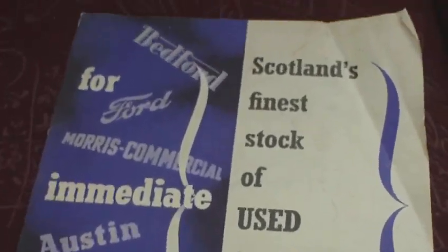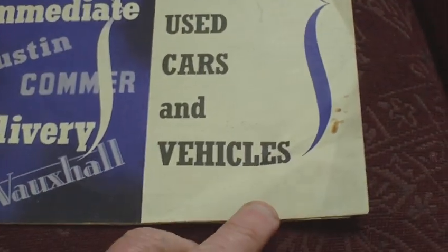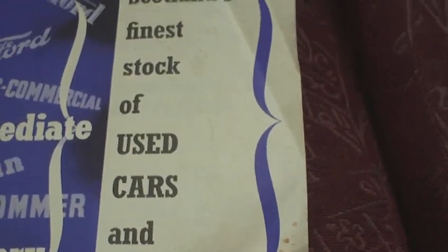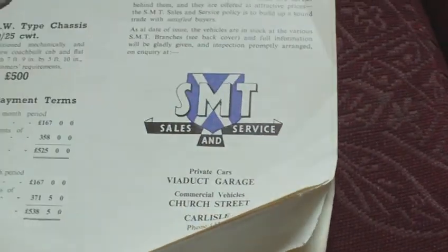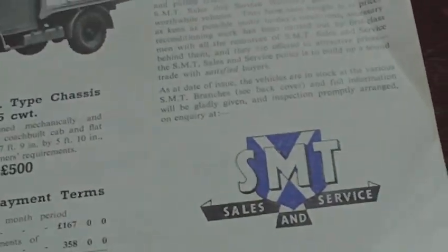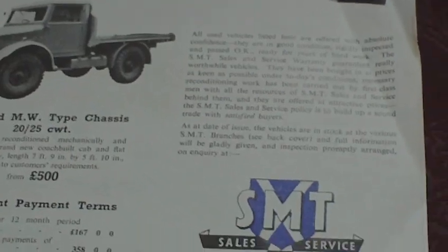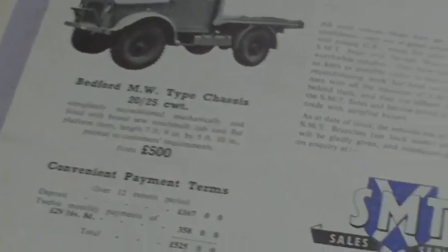This is a little brochure covering Bedford, Ford, Morris Commercial, and Austin. It was a booklet issued by the SMT — the Scottish Motor Traders — and this particular branch was in Carlisle. This is what they used to do with ex-surplus Bedford MW 1500-weight trucks with the canvas backs.